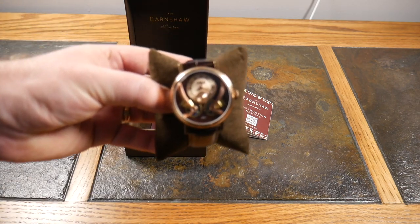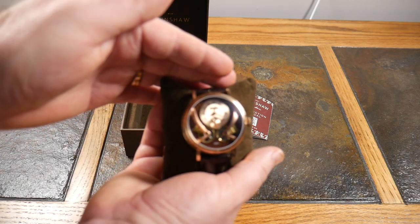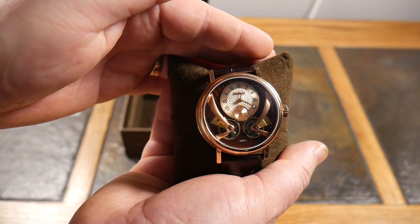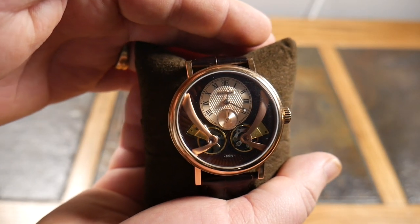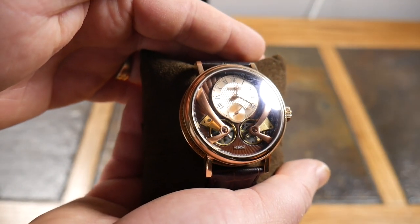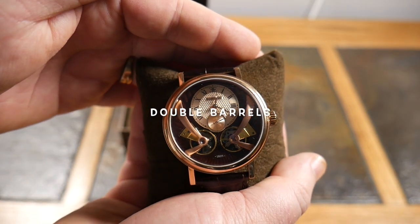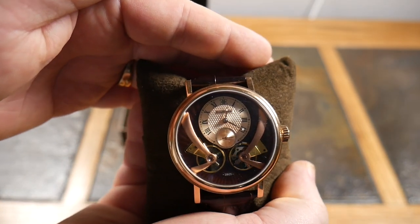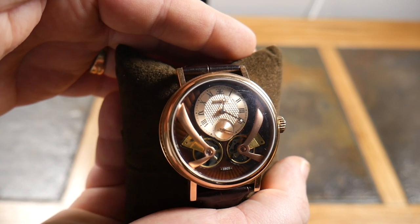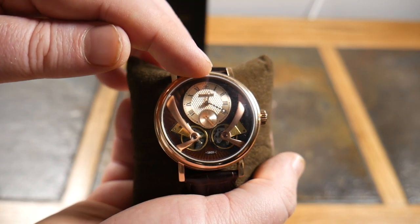Look at that — do you see those moving parts? They're almost like a tourbillon working down there. Pure beauty. If you don't love the design and look of this watch, I just don't know.